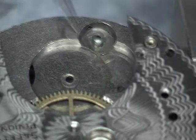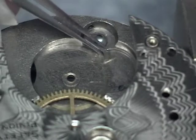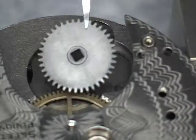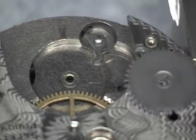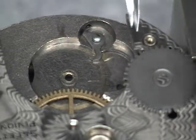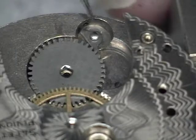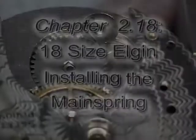Now we can go ahead and lubricate around the click and reinstall the ratchet wheel. Note the small depression on the bottom side of the ratchet wheel — it goes over the little boss here on the plate. Make sure the click engages the ratchet wheel.